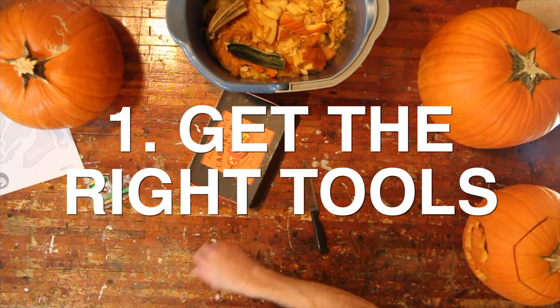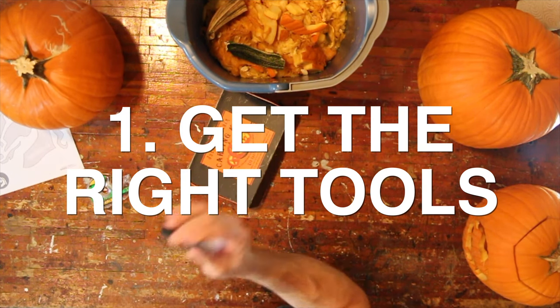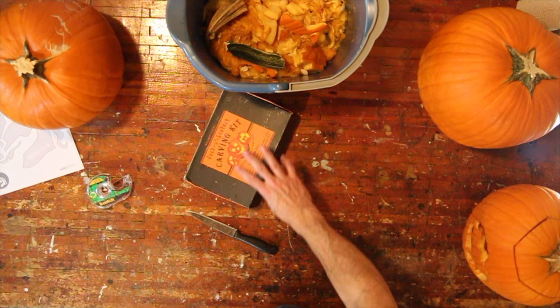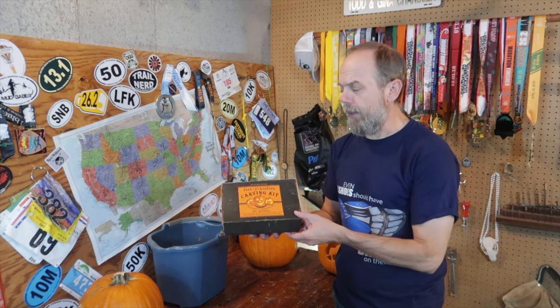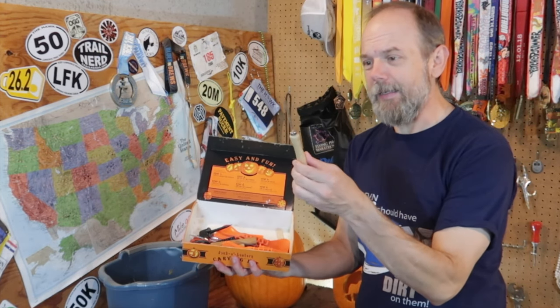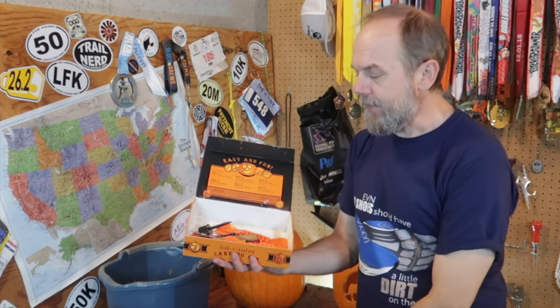Tip number one is get the right tools. If you're only cutting with a standard knife or a spoon, invest in just a couple of cheap tools. My mother-in-law got us this kit from Williams-Sonoma, we think, 20 years ago, and it has lasted great. The key things you want is a nice scraper and a fine knife, a little saw. It doesn't have to be that much.